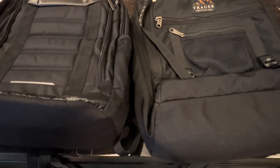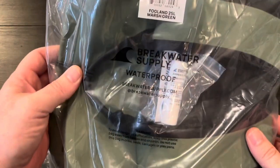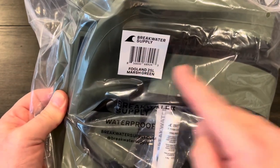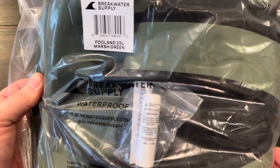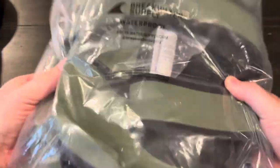Of the 30 or so backpacks that I have, they pretty much all have the same problem, and I'm hoping the one I'm going to show you today can resolve that. The backpack we're taking a look at is from Breakwater Supply — this is the Fogland 25 liter in the color Marsh Green. I want to show you how it was shipped to me, basically in this black bag.